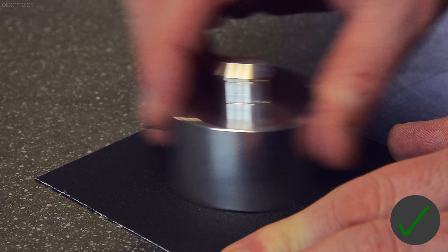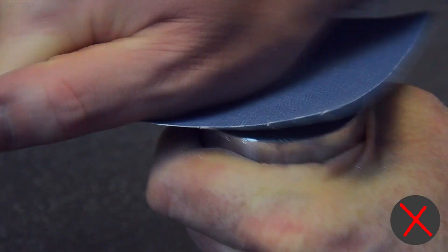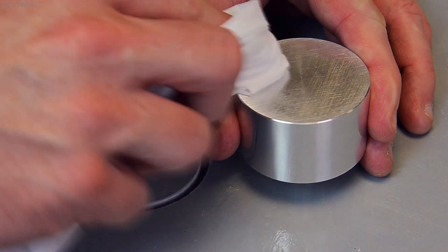Once the coating is cut, abrade the dolly on a flat surface. Do not do this in your hand, as this may damage or round the edges of the dolly, reducing the surface area and affecting the test result.